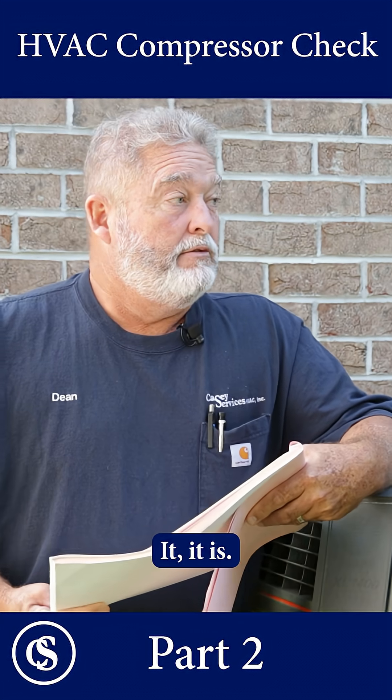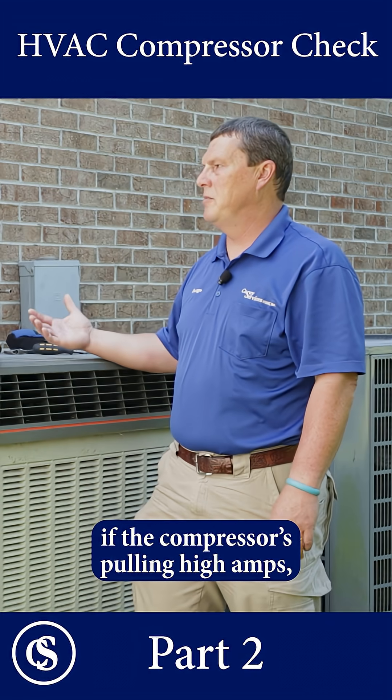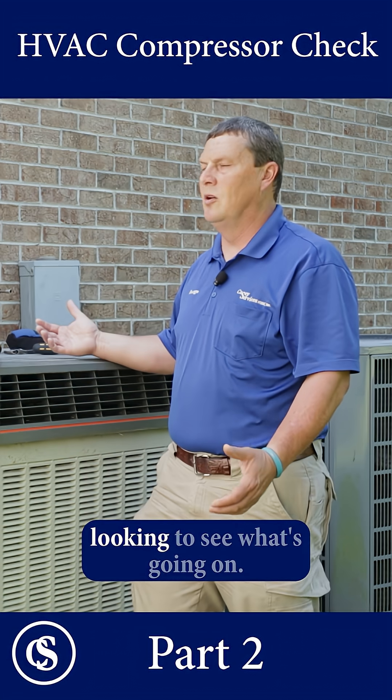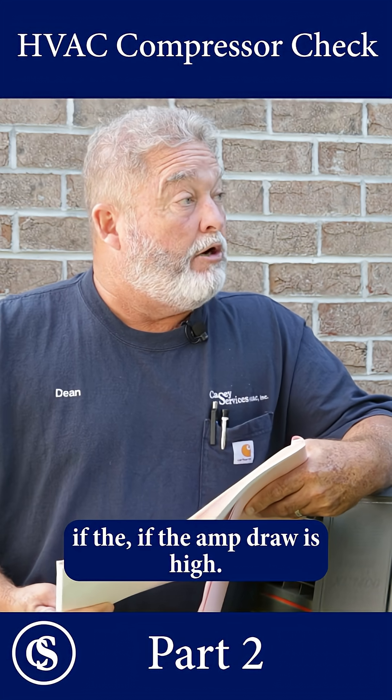Well, that's high-tech stuff there. It is. But what it boils down to is if the compressor's pulling high amps, then something's wrong. So you go looking to see what's going on — that could be a red flag if the amp draw is high.